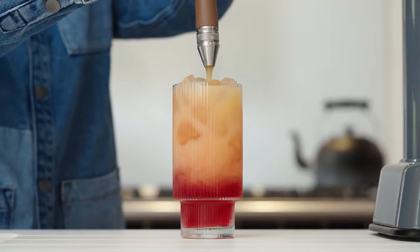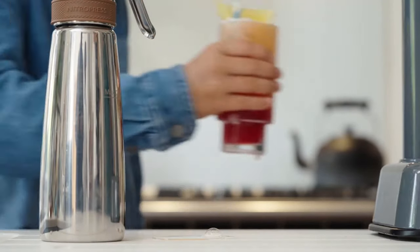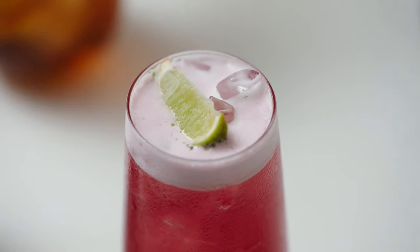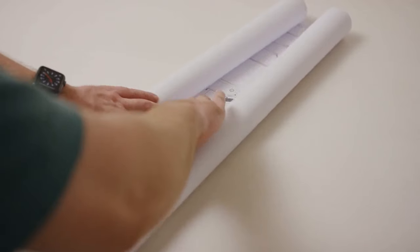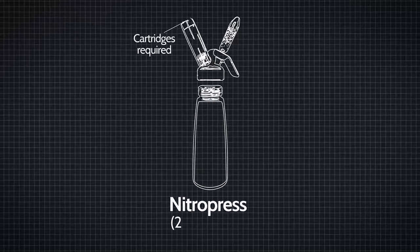The DS is even intuitive enough for kids to create their own wild concepts, bringing fun to healthy, sugar-free drinks. Nitro isn't just a drink. It's an experience for you and the whole family to enjoy. We started our journey by bringing to market the first handheld nitro dispenser in 2017.